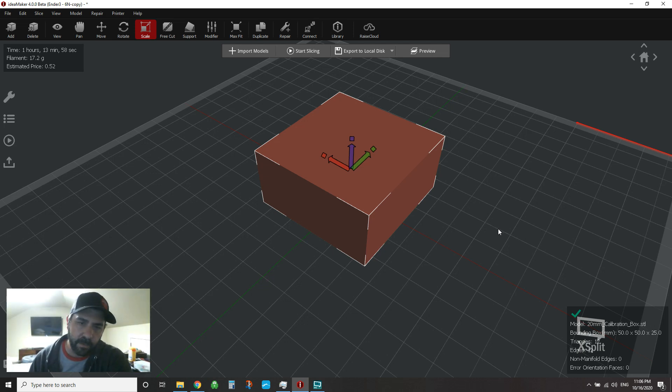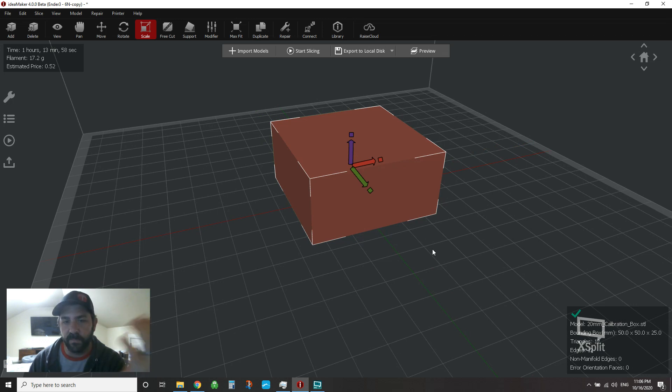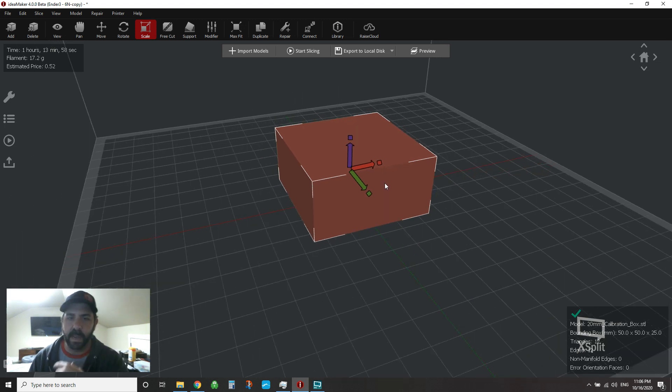I had a request from one of the subscribers about doing this video, so thanks for the suggestion — here you go. We'll talk about doing it on square and rectangular type models and then cylindrical or spherical objects, and how best to hide that. These will be my preferences, then you guys go do whatever you want.